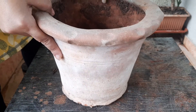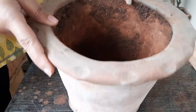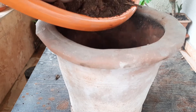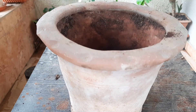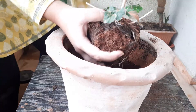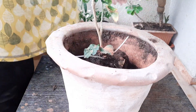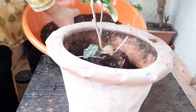For repotting I am going to use this clay pot — it's a 10-inch clay pot. Friends, I always prefer clay pot for hibiscus. Now fill the planter with two-thirds of this potting mix, place the plant very carefully, and once again fill it with the rest of the potting mix.